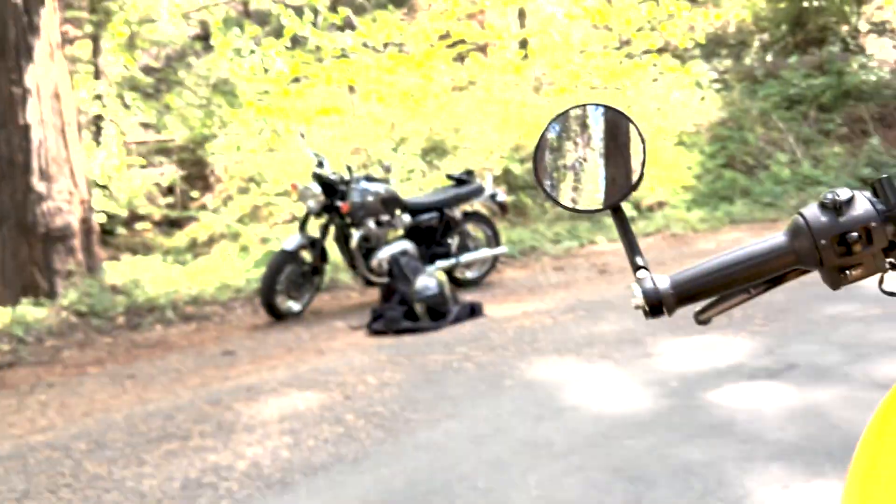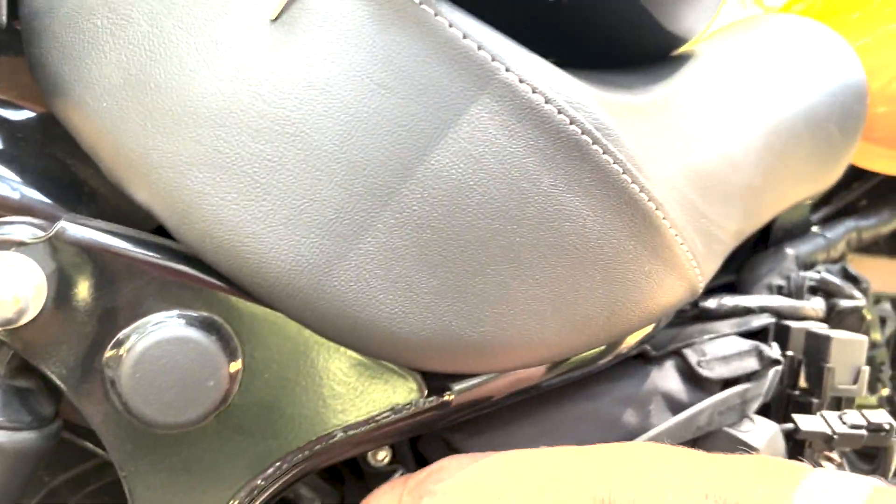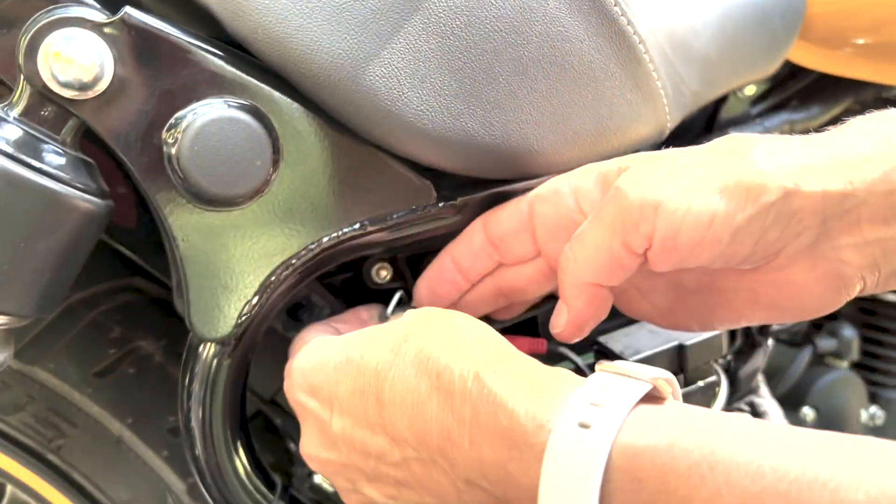It goes right into there. Those are the little notches right here — they go right in here, and then the little case, it's all kind of rubber banded in there.